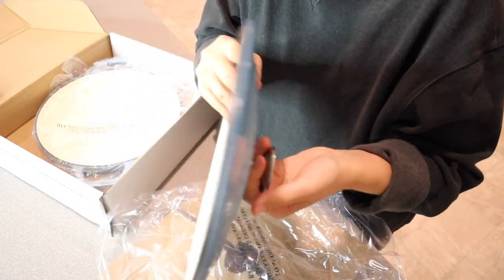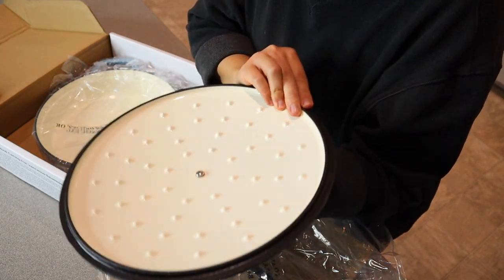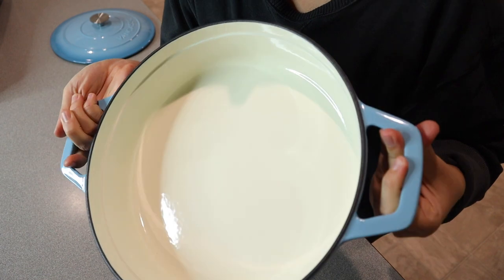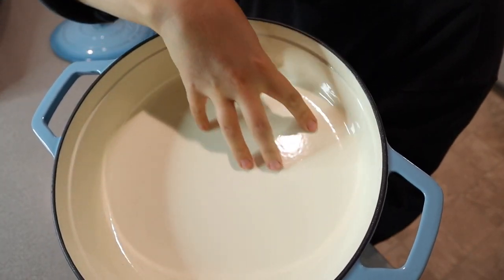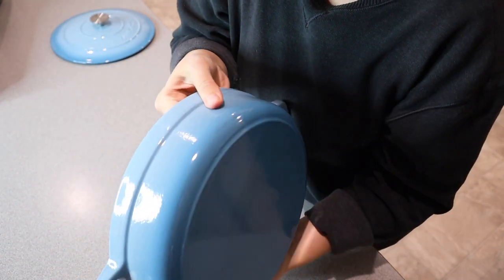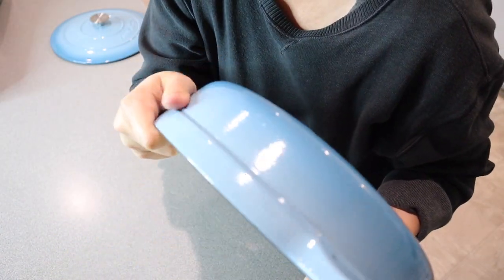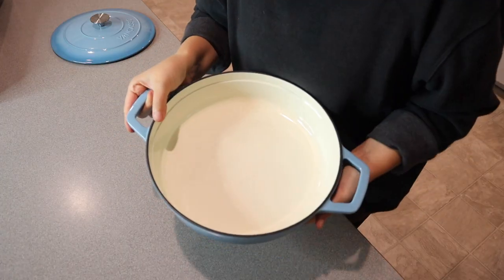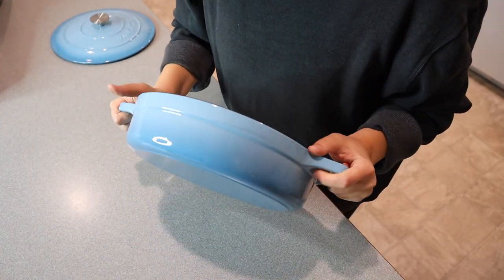It has this really sturdy lid right here. You can see it has this really nice enamel coating on this cast iron. You can tell it is cast iron because it is really heavy. It has this basic enamel coating on the inside, and on the bottom it has this kind of ombre blue, which I love. You can see the bottom right down here — it's nice and smooth. I absolutely love this design because it has handles, and I love that it is shallow.